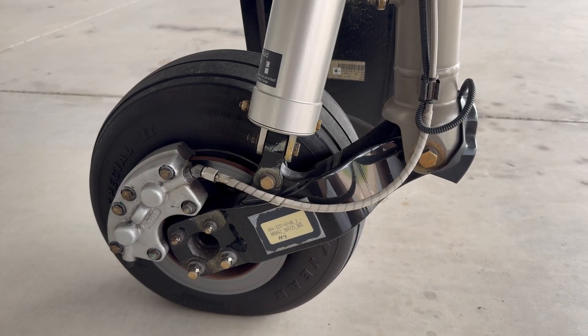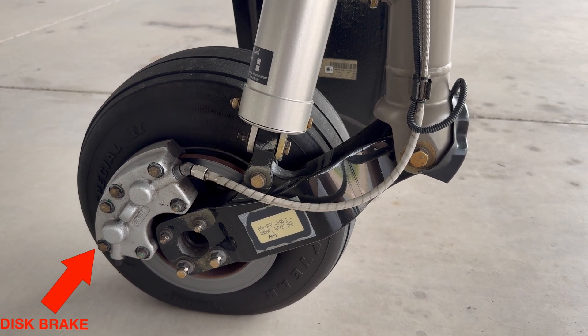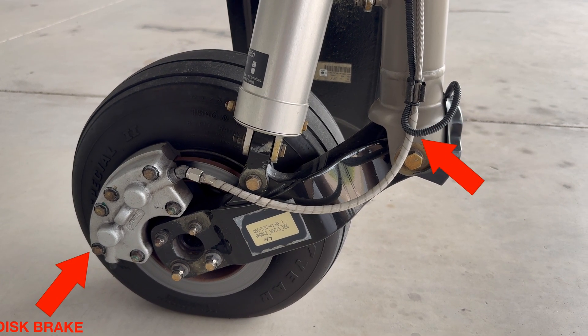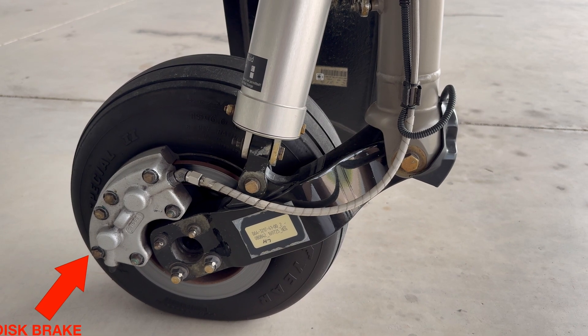We also want to check the brakes. The DA42 has hydraulically operated disc brakes that act on the main landing gear, and the wheel brakes are individually operated by means of toe pedal. We want to make sure there's no hydraulic fluid leaking and the brakes look to be in good condition. This is also a great chance to check the tire and make sure there are no bald spots and there's sufficient tread.